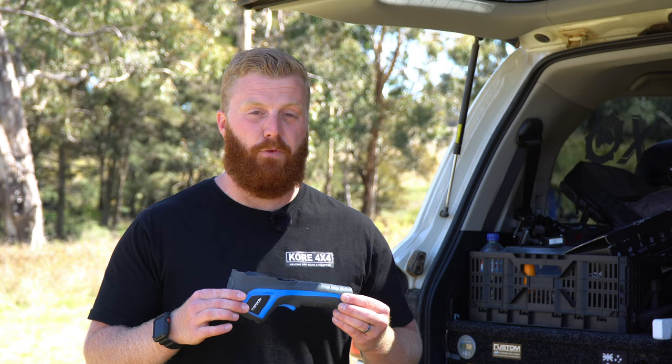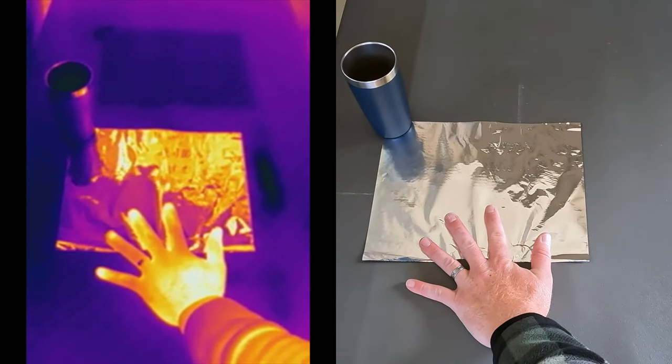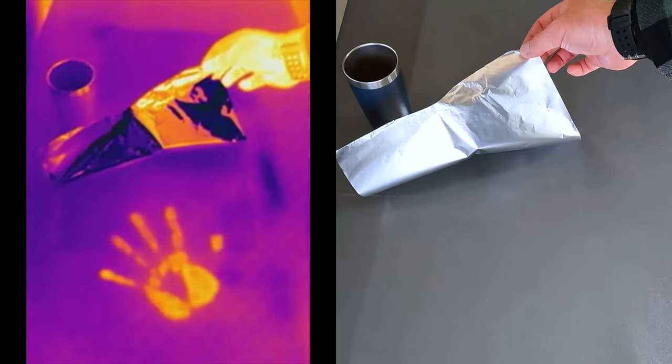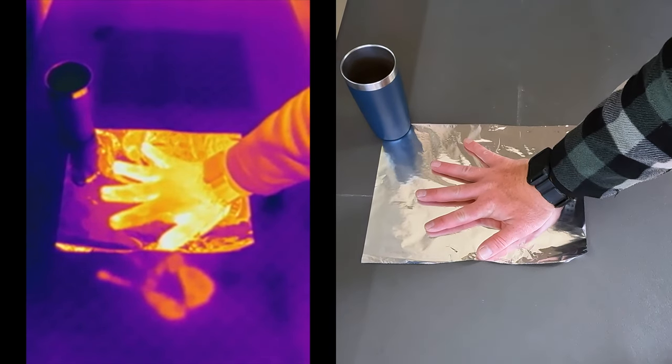Before covering practical uses, we need to understand the camera's limitations. Just like the human eye can see visible light but can't detect infrared radiation, a thermal camera can't detect everything either. The first test demonstrates infrared reflectors. I place my hand onto a plastic camp table, and when removed we can see the transferred heat in the table but not in the aluminium foil. Lifting the foil, we can see the heat has transferred through — the foil is an infrared reflector, however it still allows the radiation to pass through it.